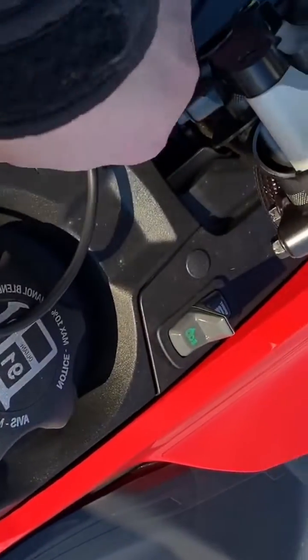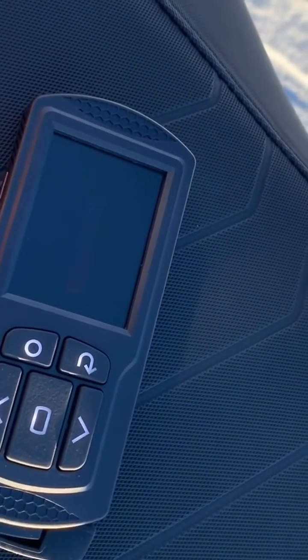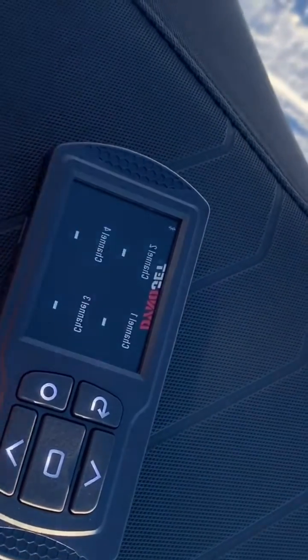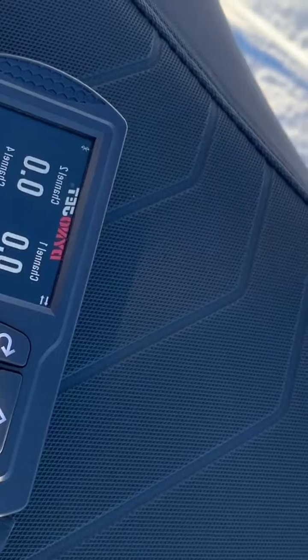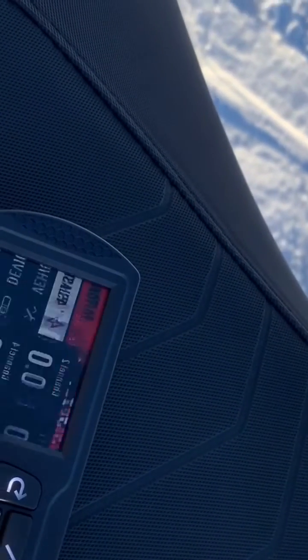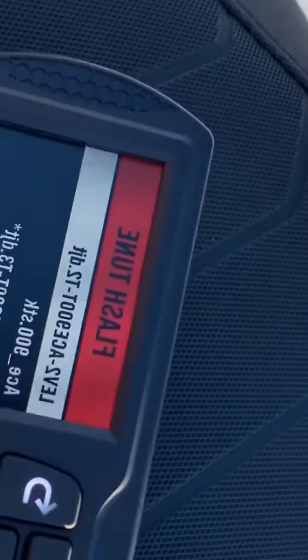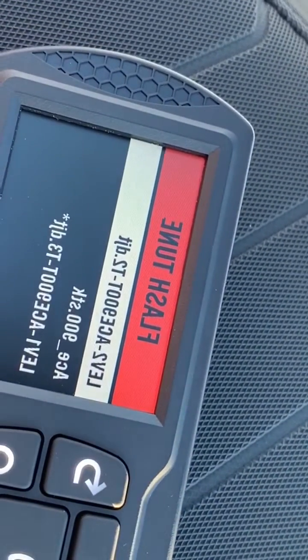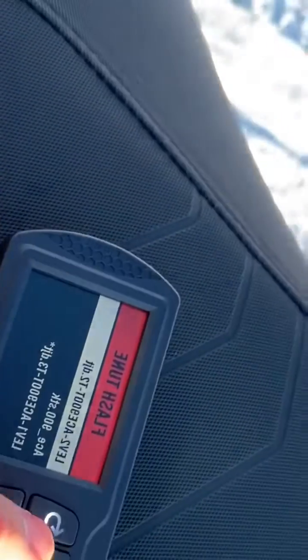After the gauges go off, we'll show you how to verify the flash is in. Put the key back in, hit the start button again, let it power up. Go into Flash Tune and you'll see a star next to the tune that's installed — that means the tune is installed in the machine and we're good to go.